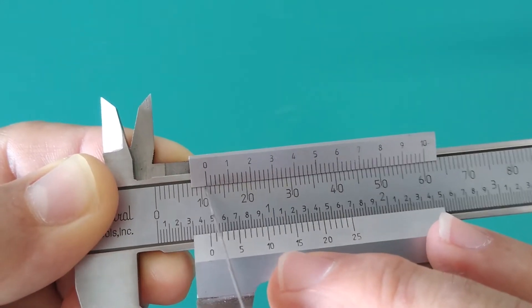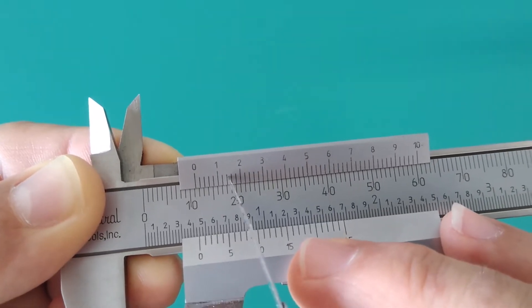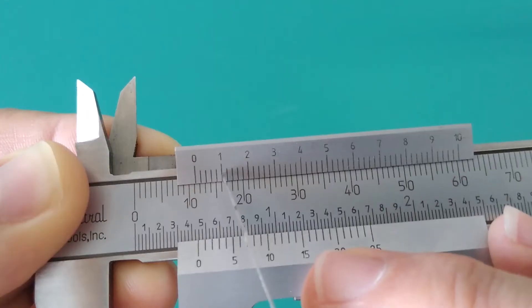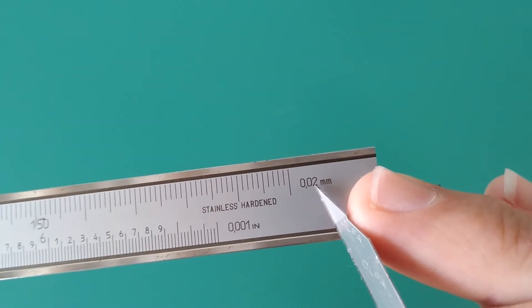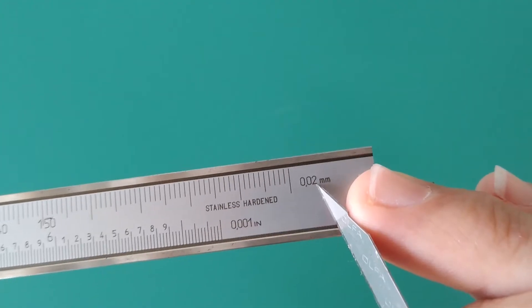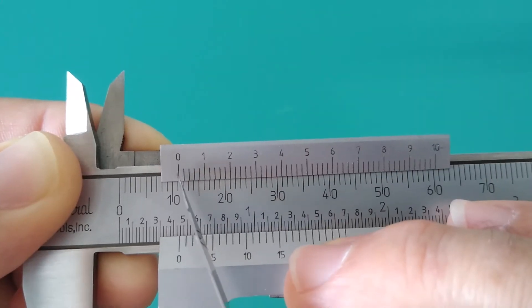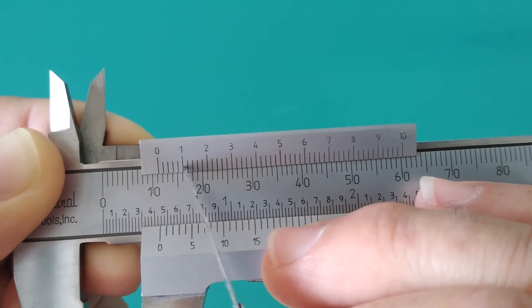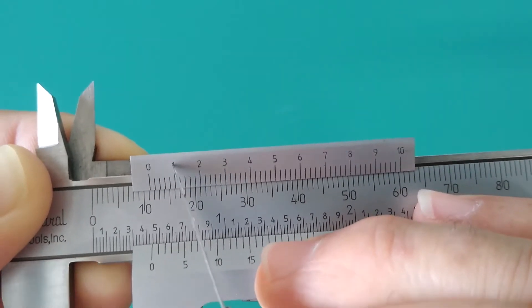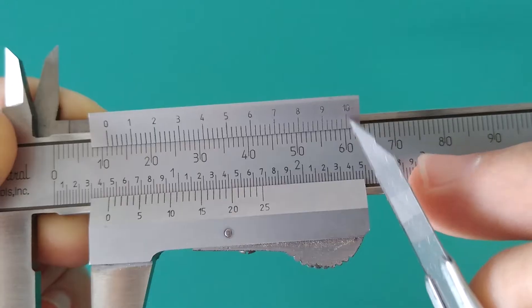Each one of those 10 equal parts is further divided into five equal parts. So on the vernier scale, the smallest division — these little tick marks — represent 0.02 of a millimeter, or two hundredths of a millimeter. So the increments read: 0.02, 0.04, 0.06, 0.08, 0.1 millimeter — and this right here is 0.1, then 0.2, 0.3, and so on until you get to one full millimeter.